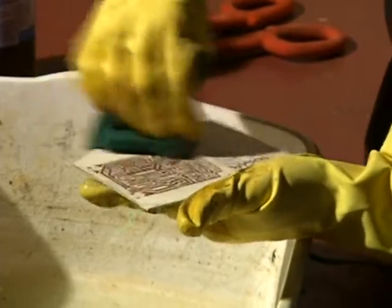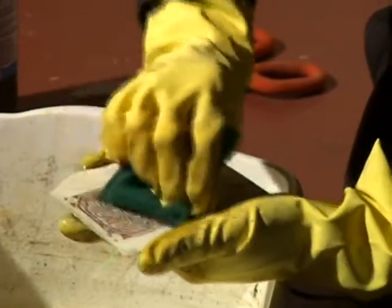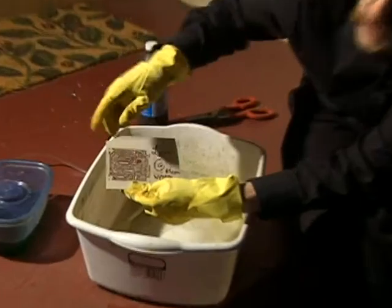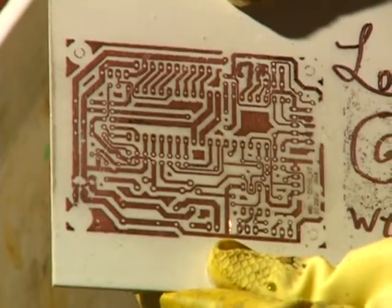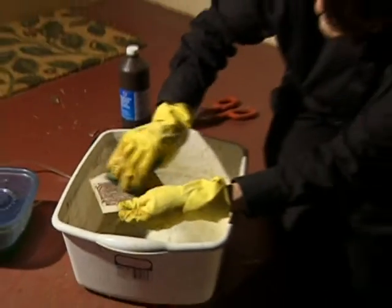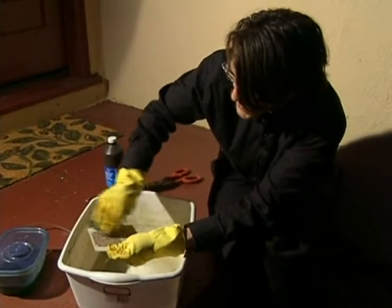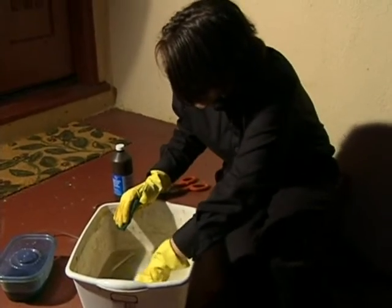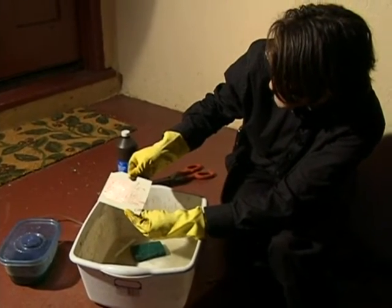And you can see the copper pattern now. When I'm working on these as circuit boards, typically I will save this step until after I've drilled the holes. Here you can see in the pattern all of these little outlines — those are where I'm going to take it to a drill press and drill holes where indicated by the circuit board. The reason I would wait is that the Sharpie and the toner helps protect the copper so it won't turn brown or green during the process. But eventually I'm going to have to rub it off like this, and this is just a great way to show how effective this method is and how neat it looks once you've finished it.